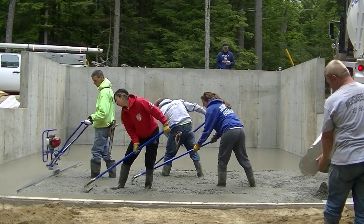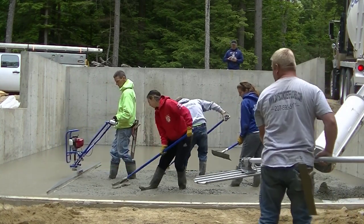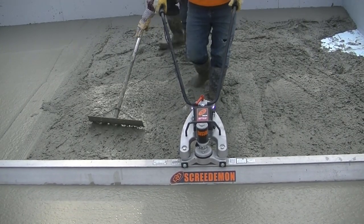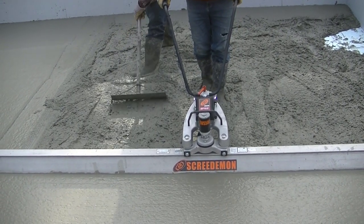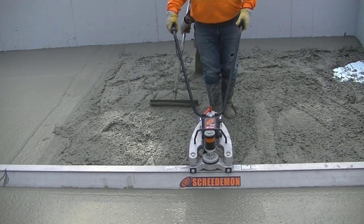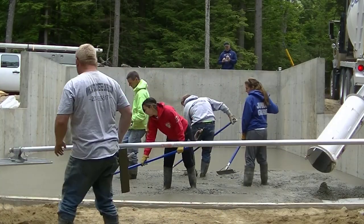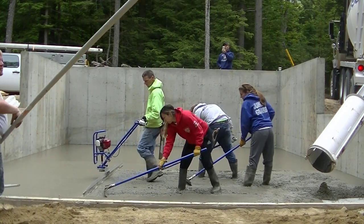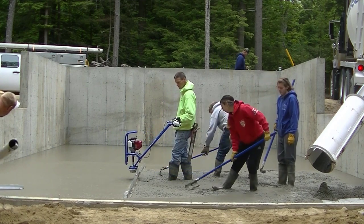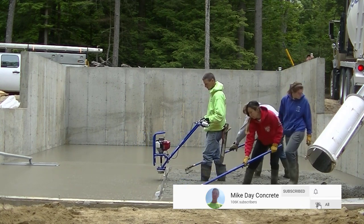Hey guys, Mike here with everythingaboutconcrete.com. This video is going to be all about Vibra Screeds or Power Screeds — let me know in the comments what you guys call these. I'm going to talk about the new battery operated Vibra Screed from Screed Demon MBW, the Marshalltown Shockwave, and some other ones I've used in the past. We'll talk about should you get one, do you need one, do I like using them, and things like that. I use them mostly for residential work and some light commercial work.